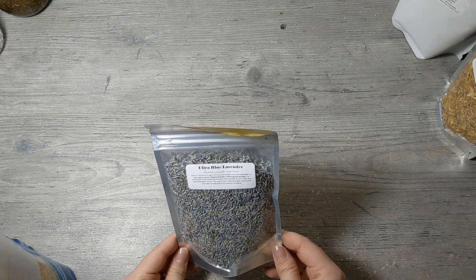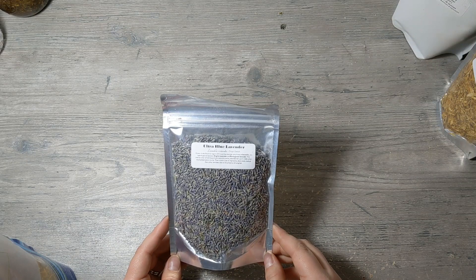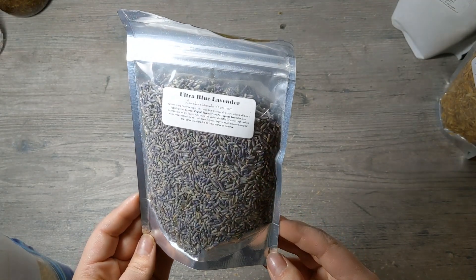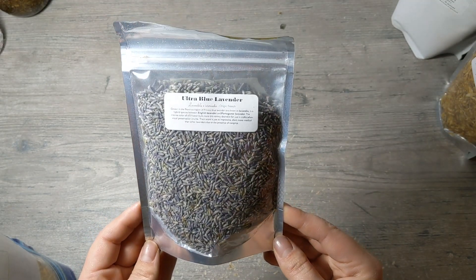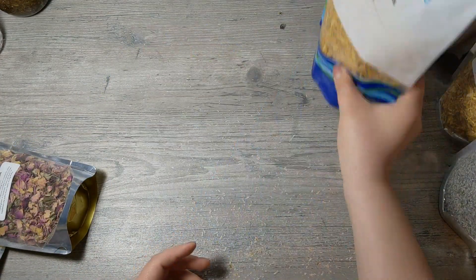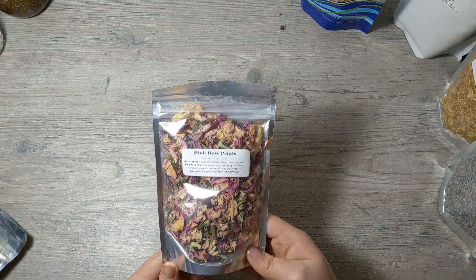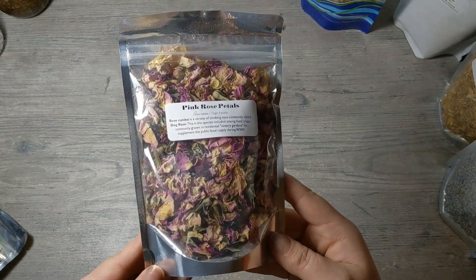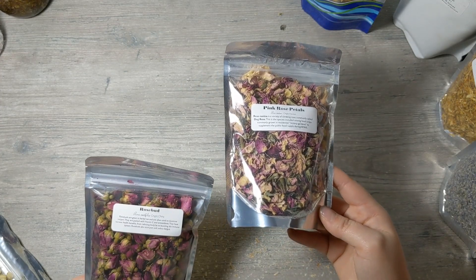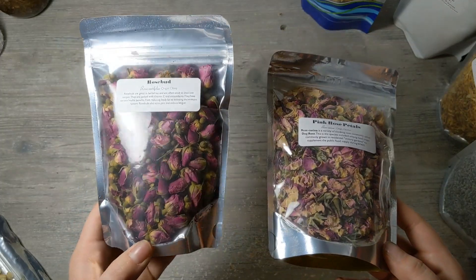Here are some ultra blue lavender buds, and here is some more calendula petals just from a different company. I have pink rose petals — these are more of a pinky purple rather than red. Then I have rose buds: the petals are more of a shredded petal look, and the buds are whole buds.